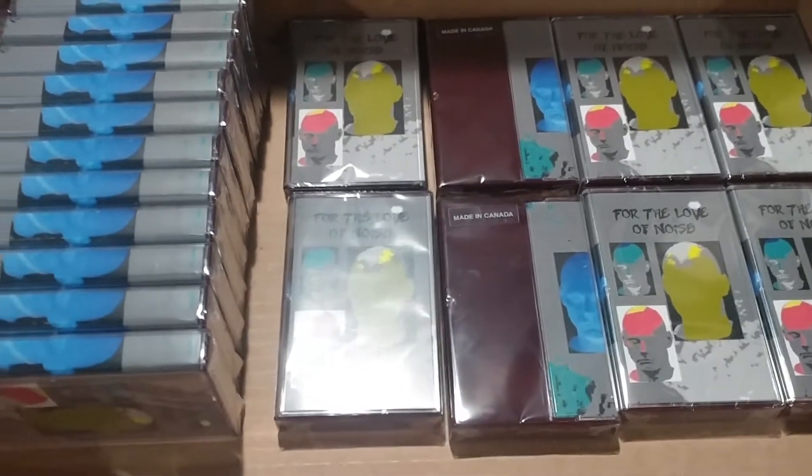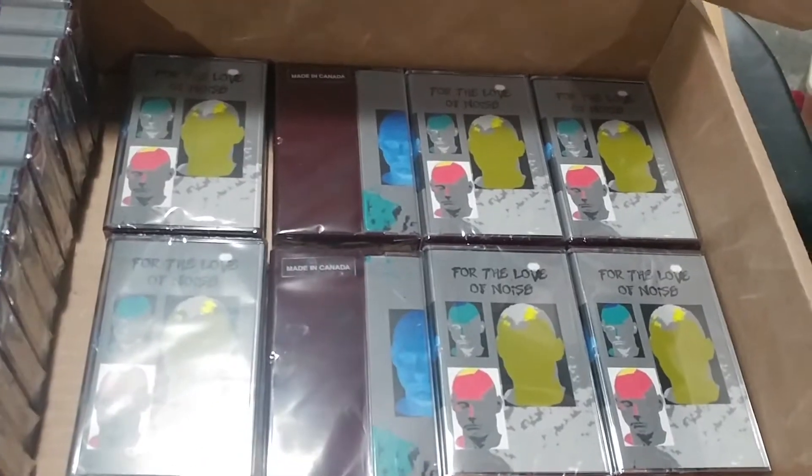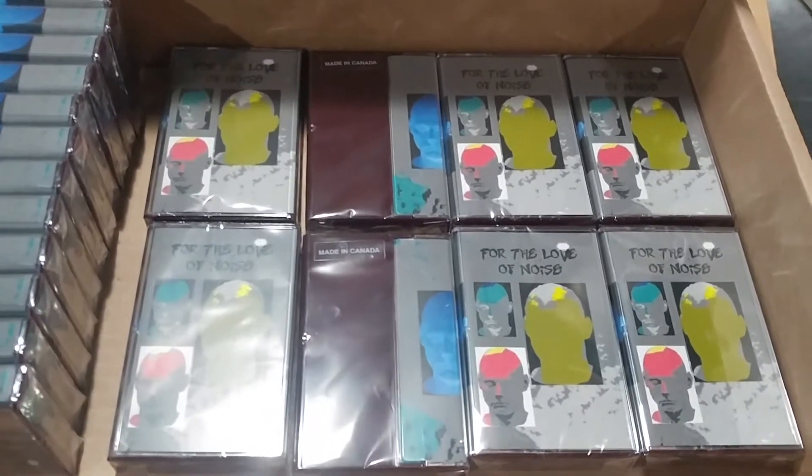Alright guys, look, they have arrived. Now I wouldn't even be making a video right now. I told you it would be a few days for the next pedal video, but hey, these arrived. I'm definitely going to show you these.